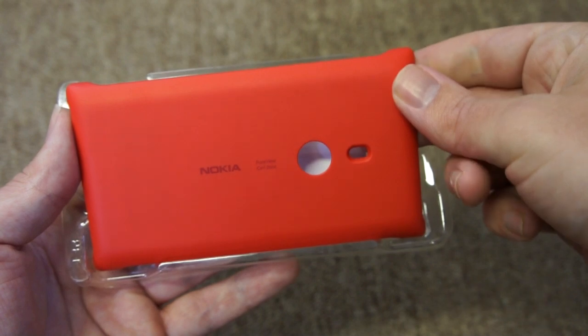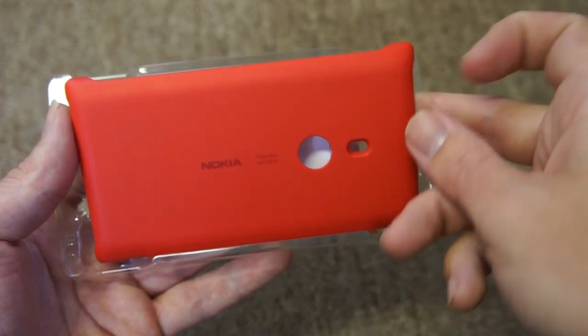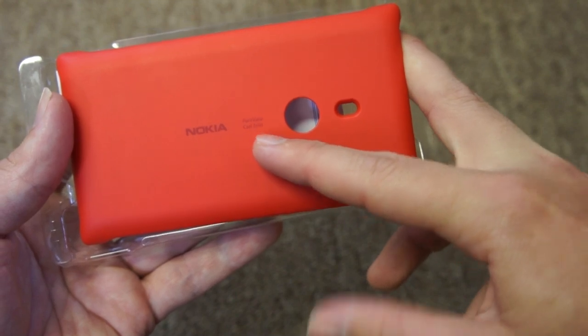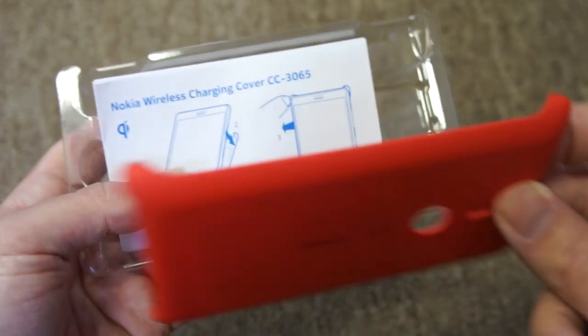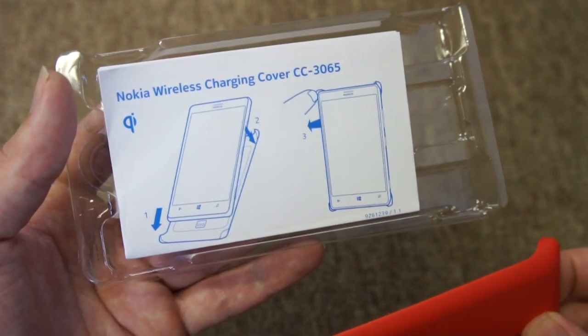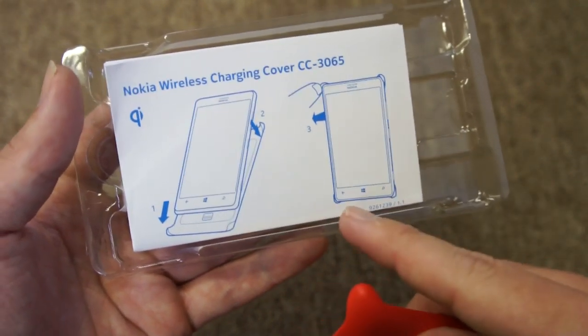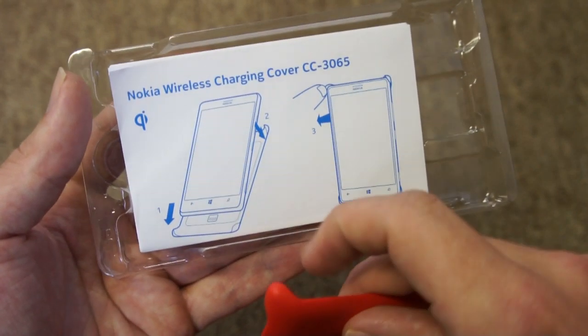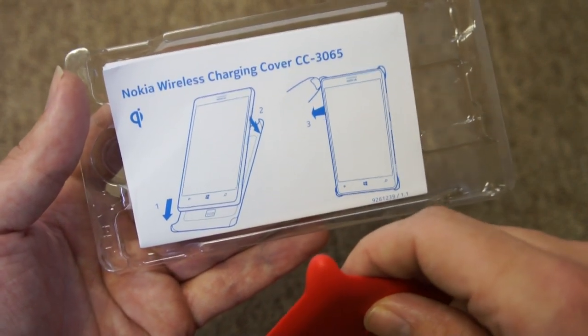We just lift out the cover itself. You can see cutouts there for the camera and the LED flash, also the Nokia logo and the PureView branding on the back. Just underneath there's a bit of documentation — an illustration of how to put the cover on the phone — along with some matching text description, but to be quite honest it's pretty self-evident. You just slip the phone into the cover.